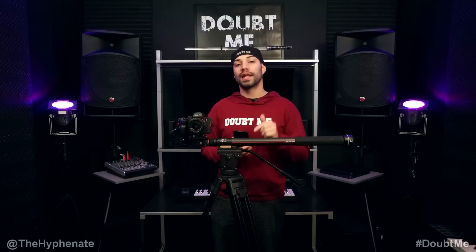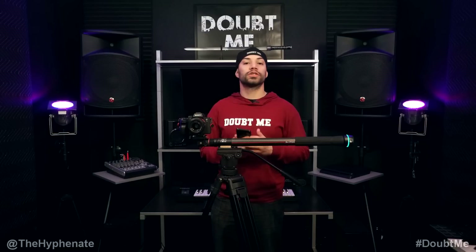Hey, what's up everybody, it's the Hyphenit here and today we're going to talk about using your Moza Slypod with the Moza Master app on your smart device. I'm going to show you how to use the remote control option on your Moza Master app to control your Moza Slypod.